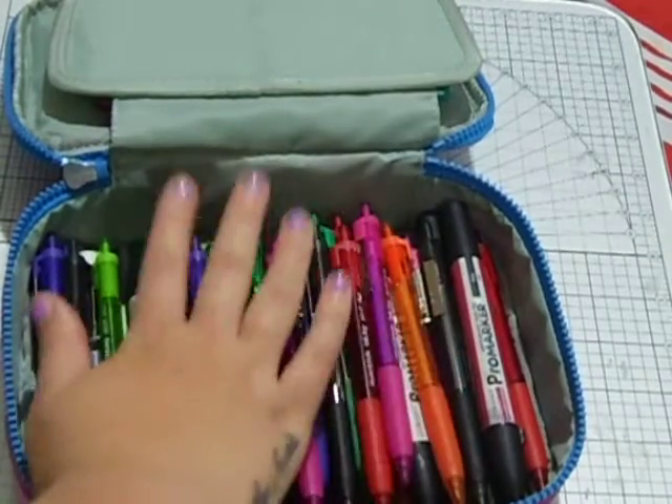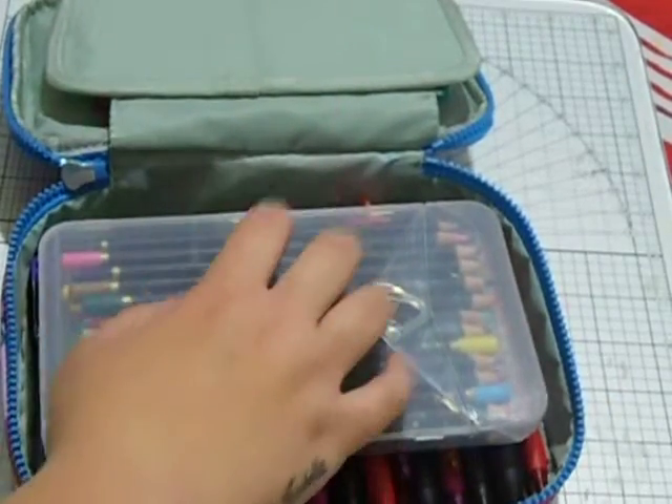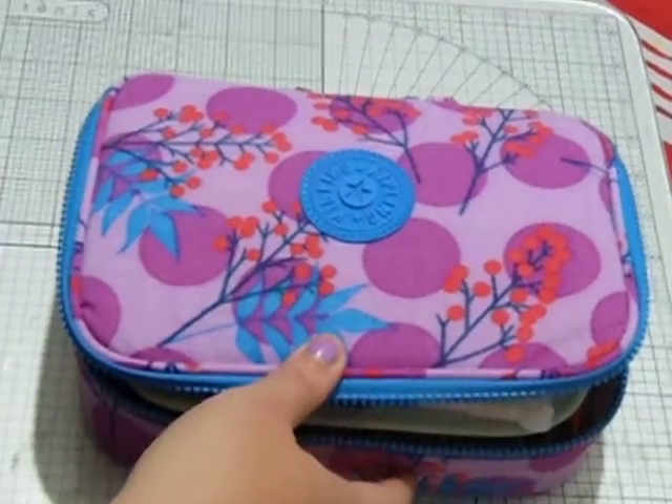And that's about it! Sometimes I have some scissors or a hole punch in there, but sometimes I just put those in my scrapbooking things. This is mainly what I keep in here, so yeah, thanks for watching!